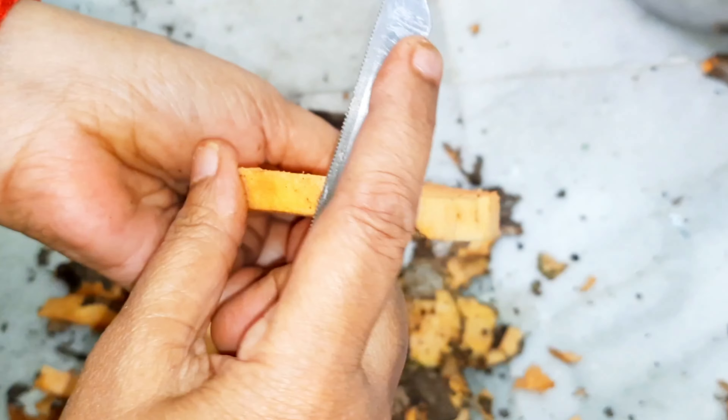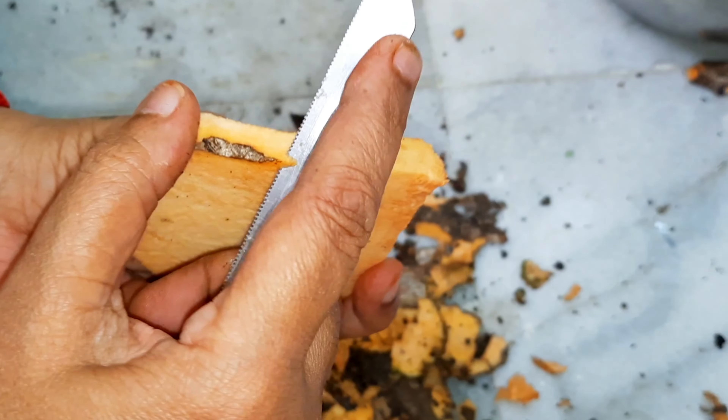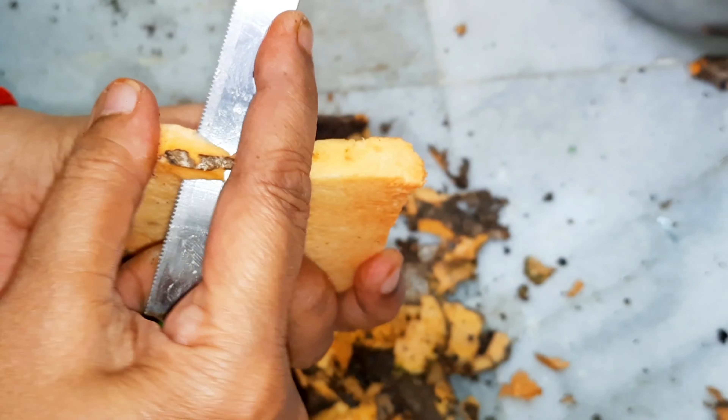Hi everyone! Welcome to the banana leaf. In this video, we will show a very tasty and simple side dish recipe.